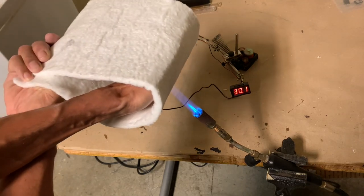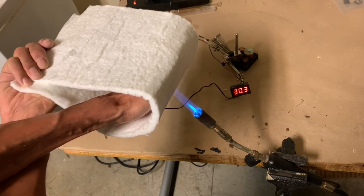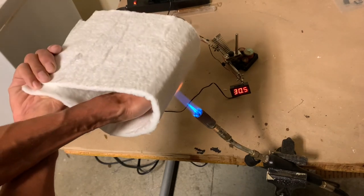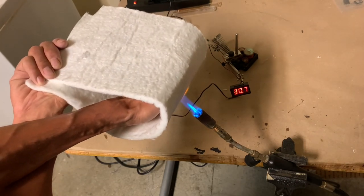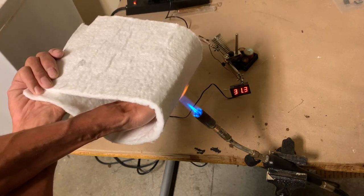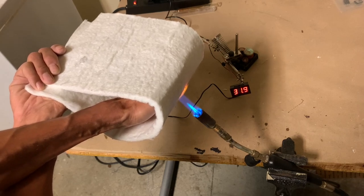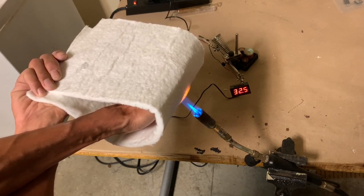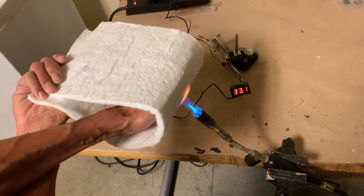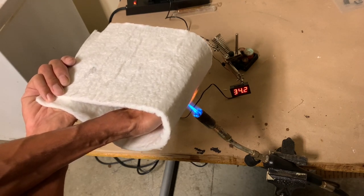I've got the palm of my hand right on the flame. And right now all I can feel is a little bit of warm — just a little bit of warm, not hot. And you can see the measurement on the thermocouple as to what I'm actually feeling. I'm going to see how long this can go and how hot this gets. I can feel it getting warmer but it's not uncomfortable.